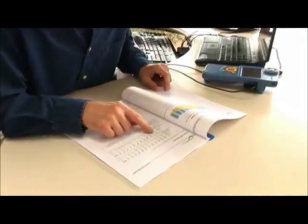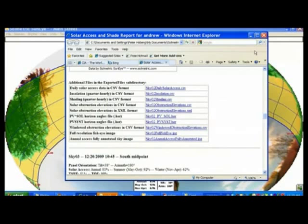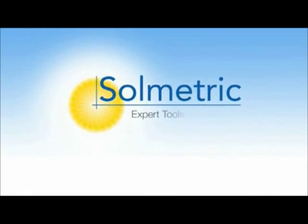Shade measurements can also be used at other stages of the PV lifecycle. You can compare output to a baseline and build a track record of shade measurements and the related impact on performance. The net result is a satisfied client getting the most out of their solar installation. The SunEye 200 series from Solmetric — expert tools, better solar.